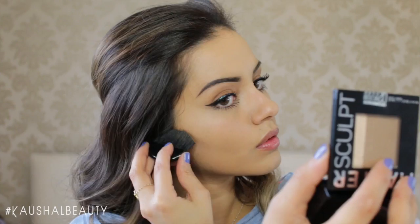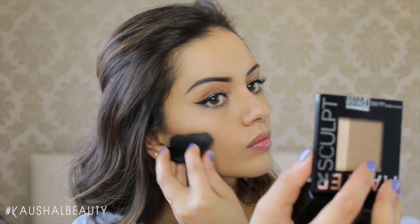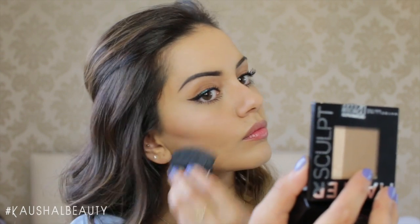What I like to do first is carve out where my contour would be in my cheeks and then pull that colour upwards and blend it in towards my hairline. And here I'm doing the exact same thing to the other cheek as well.